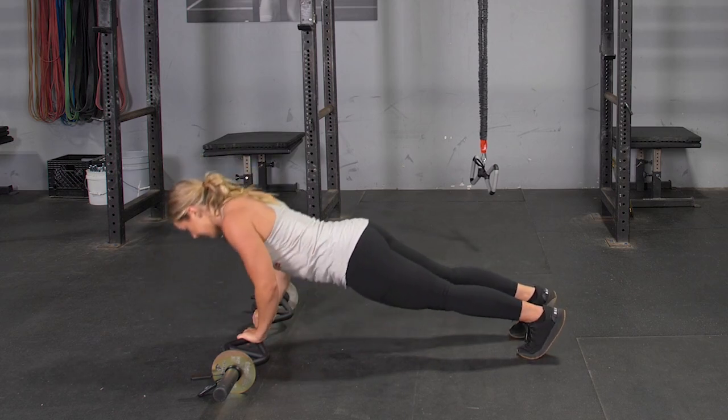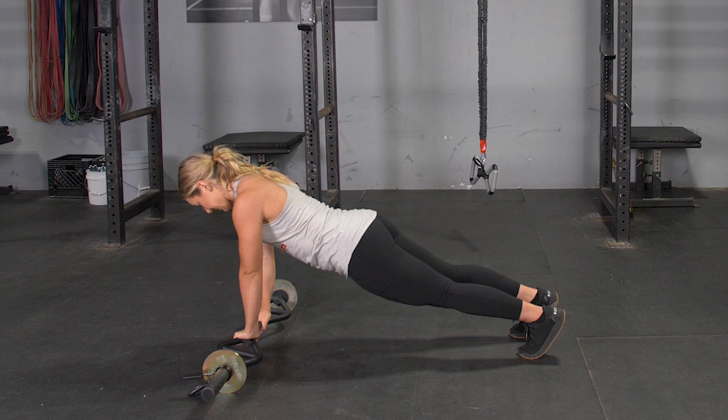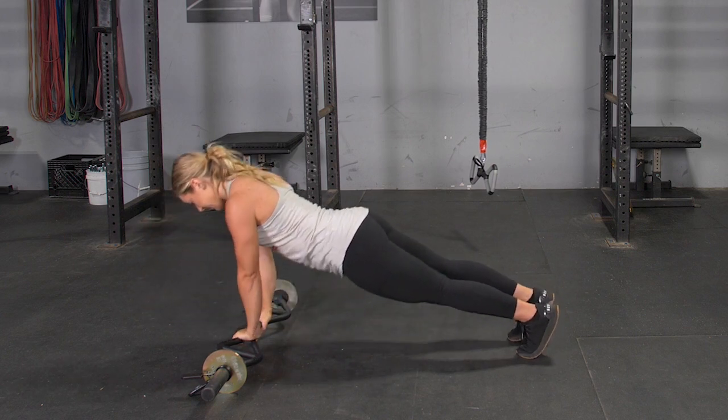The close grip push-up using your original T-grip bar with the center grip trains your triceps, front deltoids, and chest.